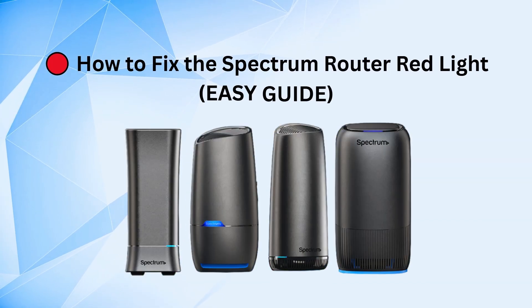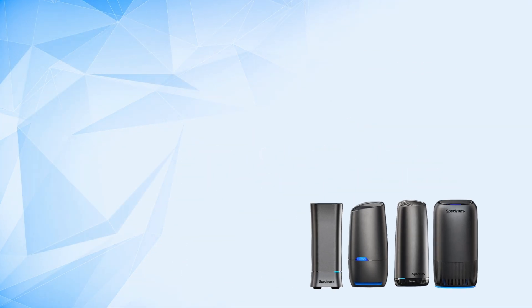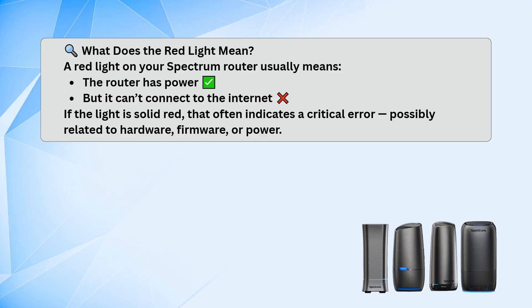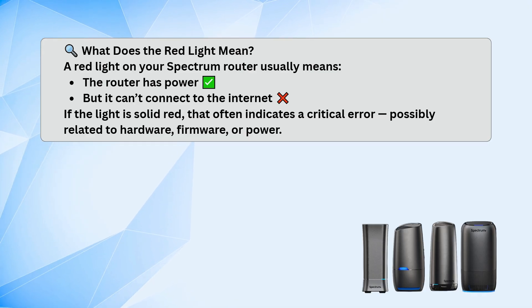If you're seeing a red light on your Spectrum router and your internet's not working, the red light usually means your router has power but it's not connecting to the internet. If it's a solid red light, it could point to a more serious issue like a hardware or firmware problem. But often, it's something simpler.